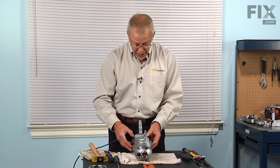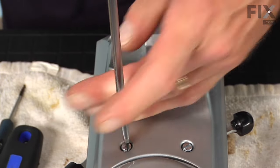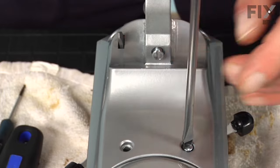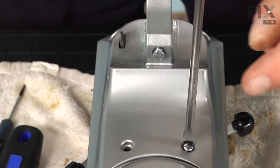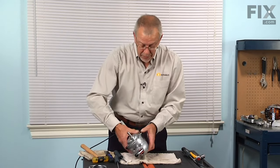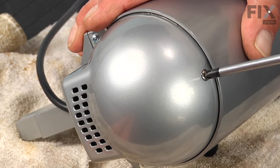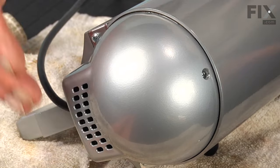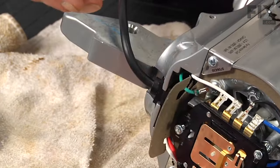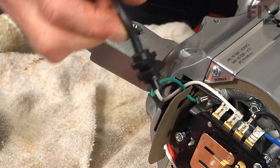We also have to remove four flat blade screws that secure the motor to the gear assembly. One of these screws has a lock washer on it, so make sure that when you put it back together that screw goes in either of the back two slots. We can now flip the assembly over and remove a single Phillips screw from the rear motor cover. Tilt that cover back, unhook it from the bottom, and set that aside. Then pull the strain relief for the cord out of that U-shaped slot on the bottom.